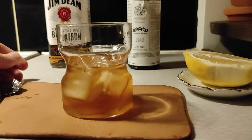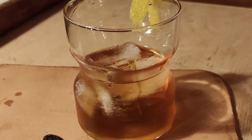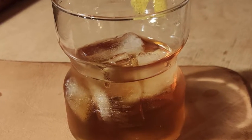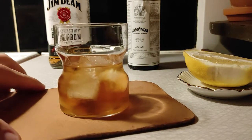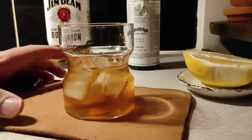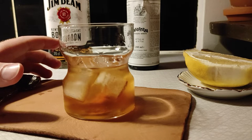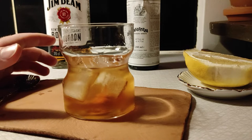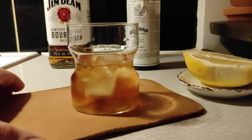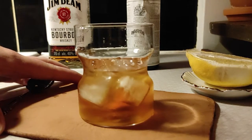And there we have it — an old-fashioned. If you're a beginner to drinks, the old-fashioned can be a great thing to experiment with because, as you see, it's very simple. If you would want to change the taste a little bit, you could try adding a little bit of saffron, or perhaps some fresh nutmeg on top to change the taste slightly. It's a great beginner drink, and it's old-fashioned and great for some late night evenings.